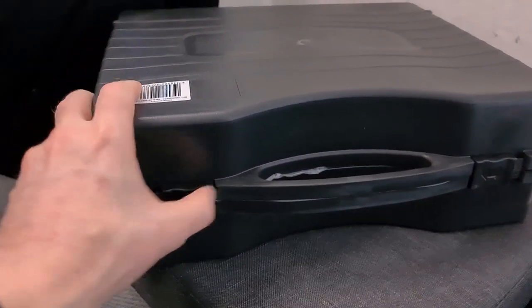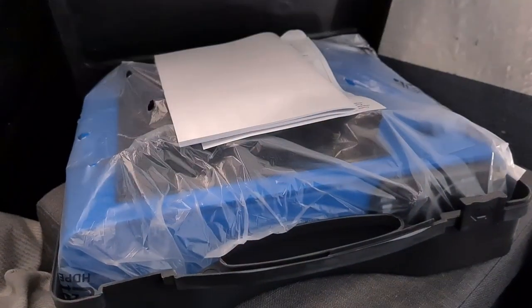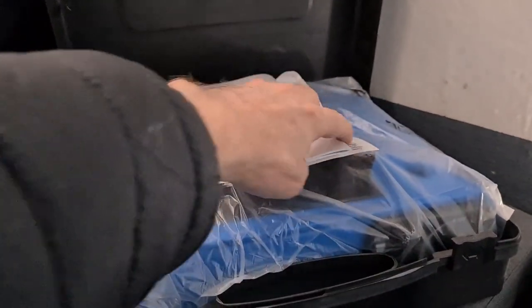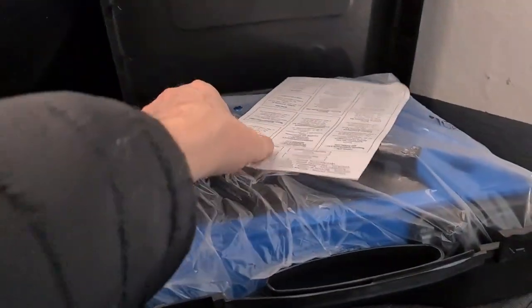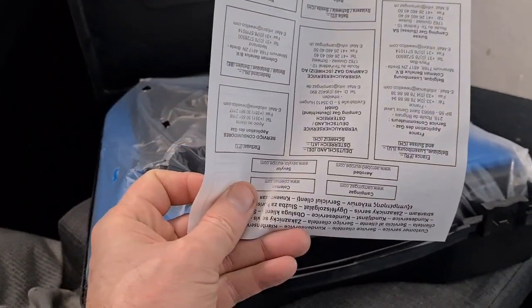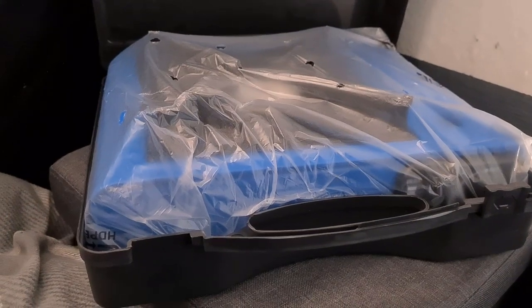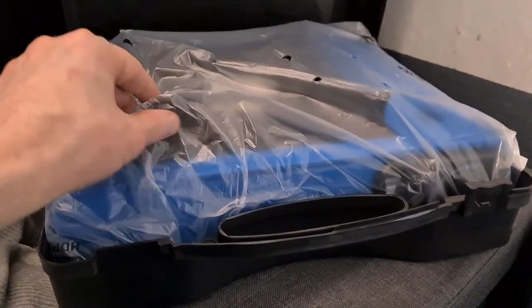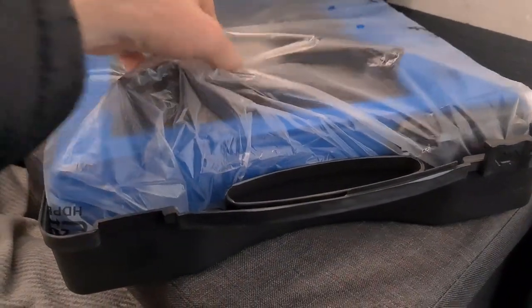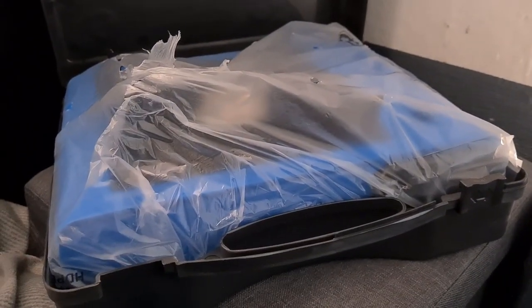Okay, so the case is similar to my other case — seems a little bit better quality. Got the instructions, warranty information. I bought it here in Dublin from a place I know very well. You get a full warranty and everything with it, and they stand behind all their stuff. I'm just going to go ahead and get it set up now, take the plastic off, and get it set up on the countertop.